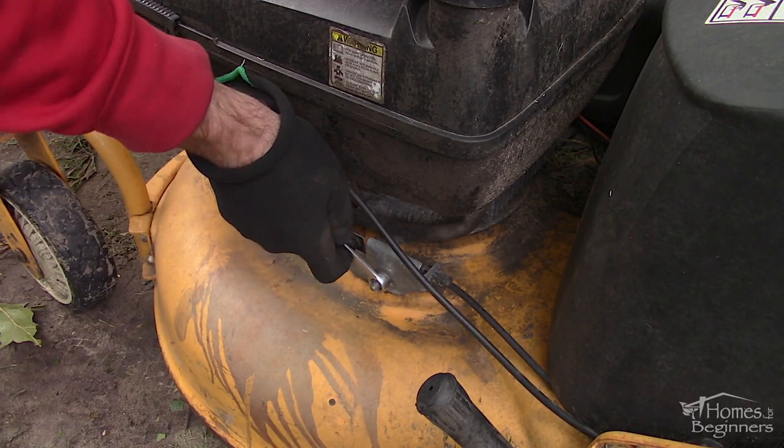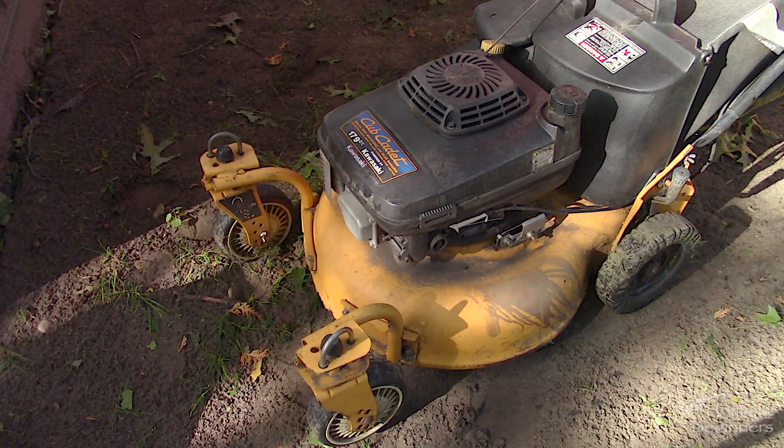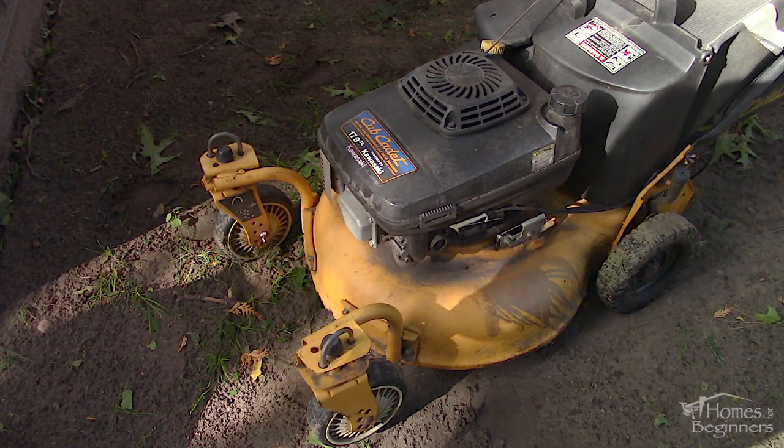This is a Cub Cadet 997ES model. There are other models which use the same body with a different color, and others may even have a similar drive system. Drive belts will eventually wear out, stretch, or crack, causing the drive system to have issues when the self-propelled system is being operated.